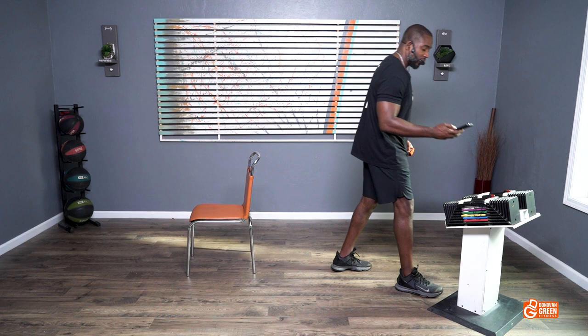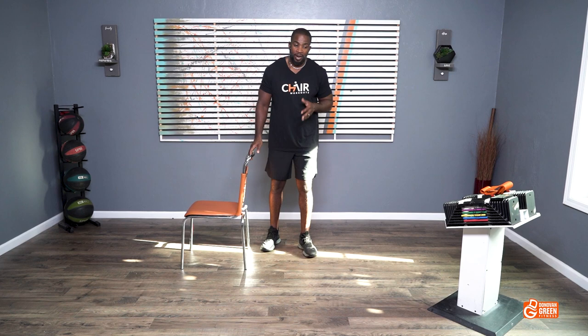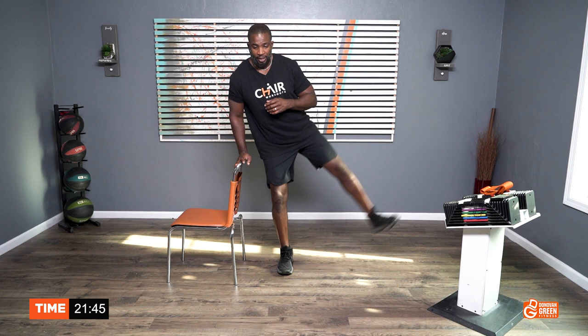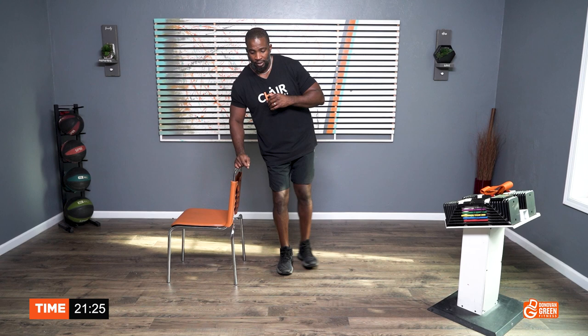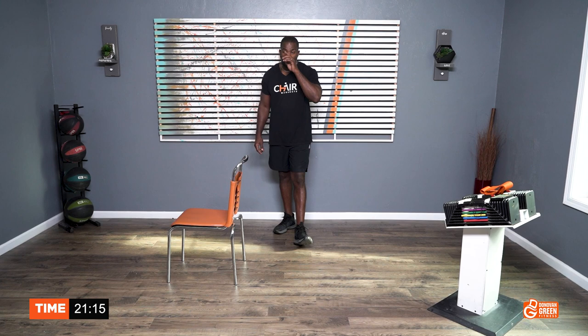We're going to start off with standing side raises, working on your abductors. Let's aim for 30 reps together. I'm going to count out. Let's go. One, two, three, four, five — move at your pace — six... nine, ten, ten, nine, eight, seven, six, five, four, three, two, and one. All right, good. You earned that. We finished that with 11 seconds left plus the 15 seconds. Take your time to breathe and relax.